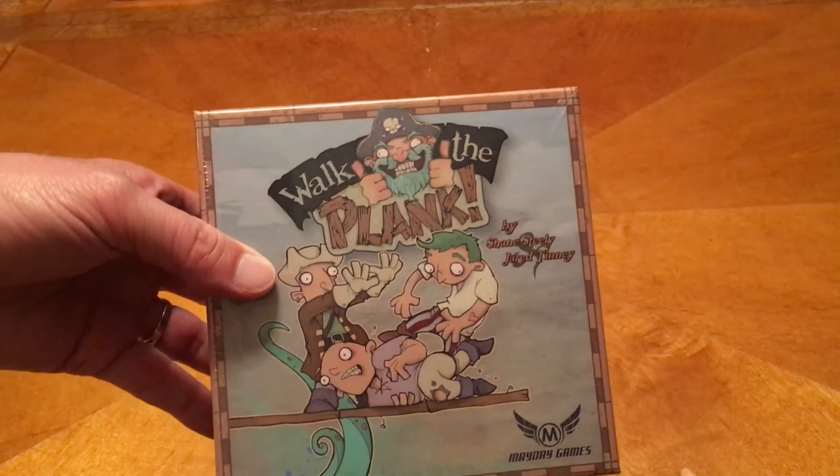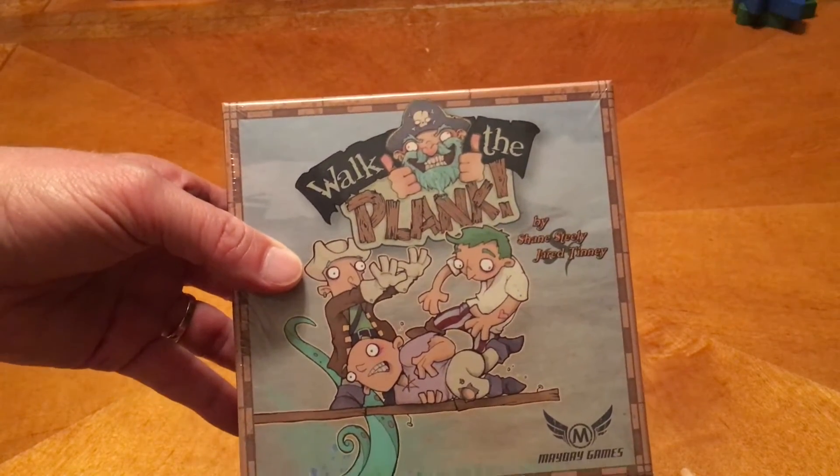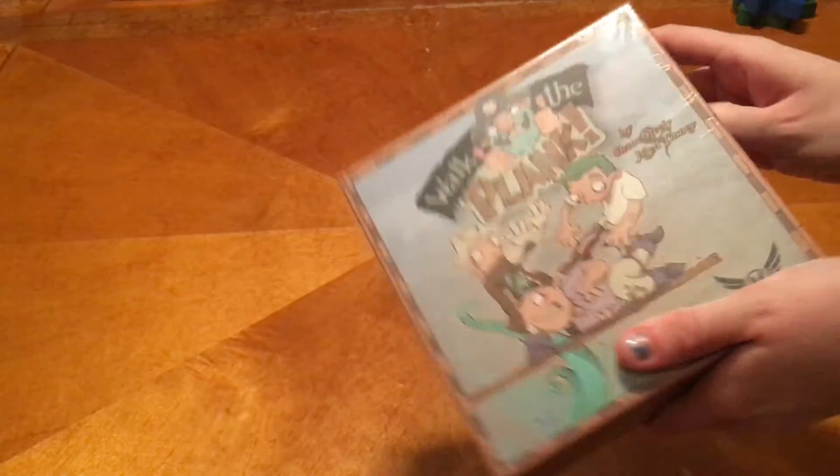I'm Tim the Dad. I'm Megan the Daughter. And today we are unboxing Walk the Plank, and this is by Mayday Games. So Megan, go ahead and do the honors.